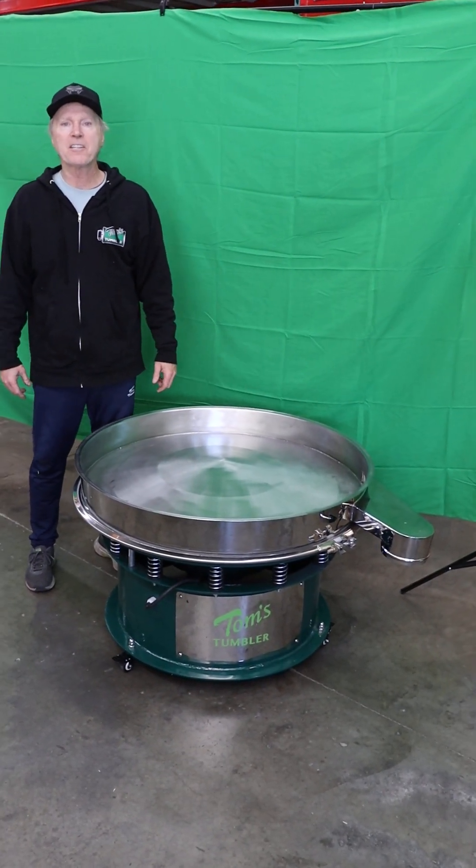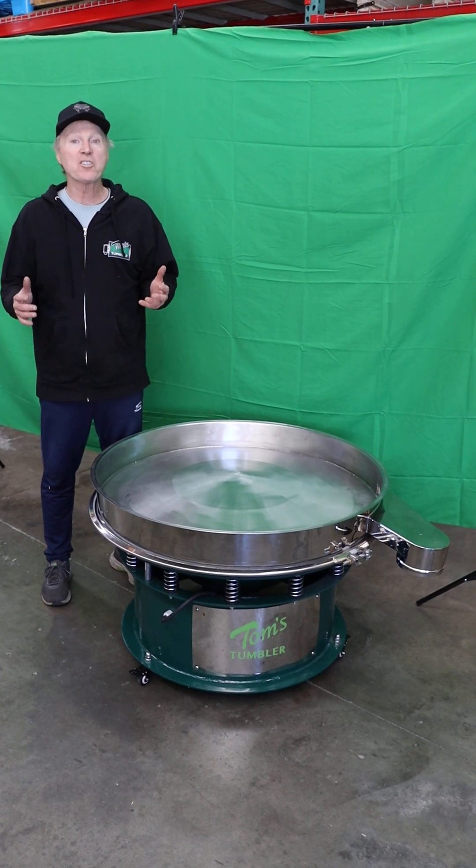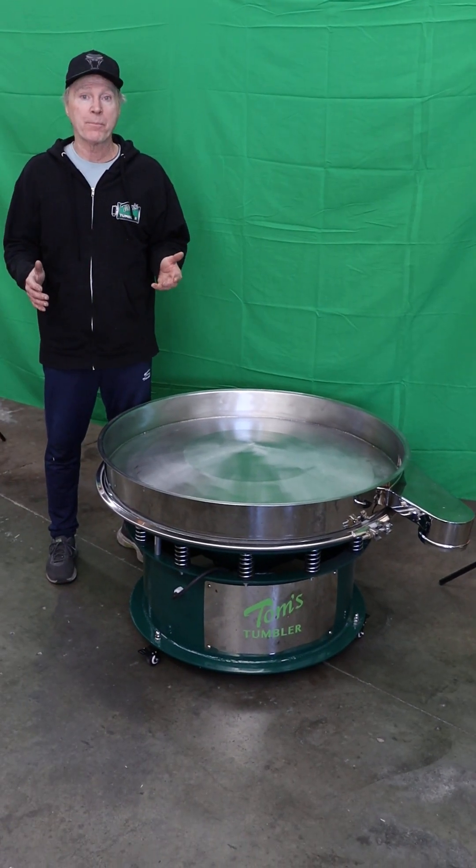Hey, Tom here from Python Industries, formerly Tom's TumbleTrimmer.com. I'm here today to show you how to put the giant grasshopper together.